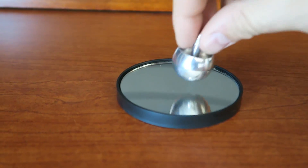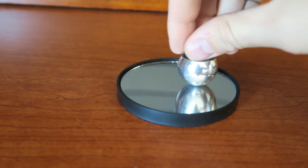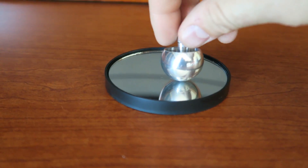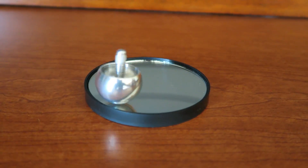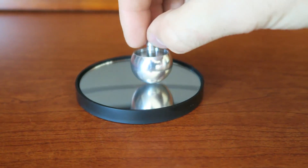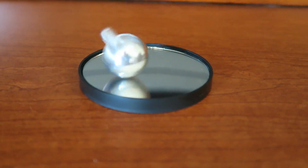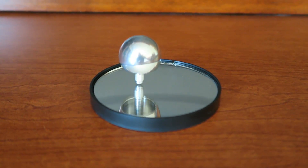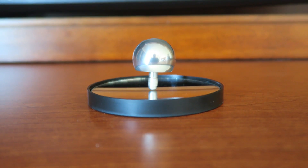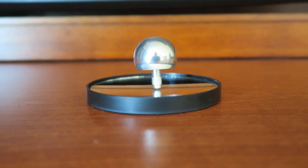I also have this parabolic mirror. All it is is a mirror curved this way, so that the spin top will just stay around here and doesn't fly away anywhere. Let's try to spin it on this thing. Whoa, it makes it a lot easier to spin it up on this mirror, as you can see.